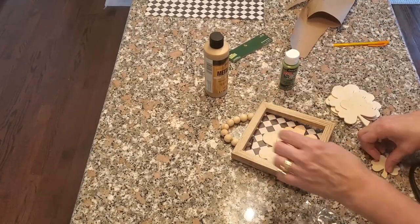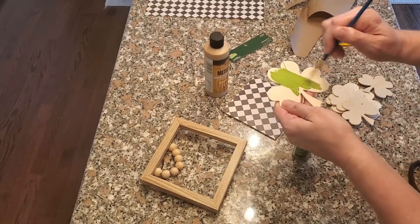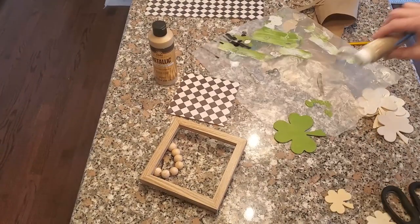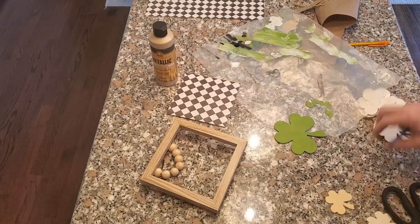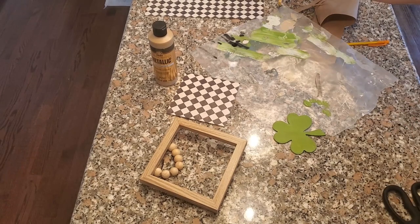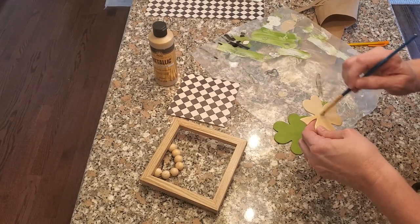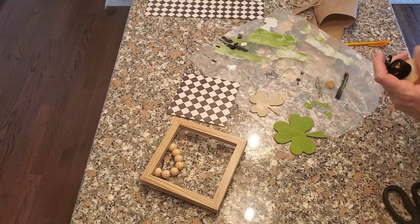I just glue-stick that down too. Now I'm just kind of taking my clovers and seeing how I want to place them. This first one I'm painting with a green paint — any green paint you want. This green paint is called Leaf Green and it's from DecoArt Crafters Acrylic Paint. So I painted that and put it aside. It's probably even best to paint all your pieces first and then glue-stick everything down, but I kind of did it backwards because I wasn't sure what I was going to do.